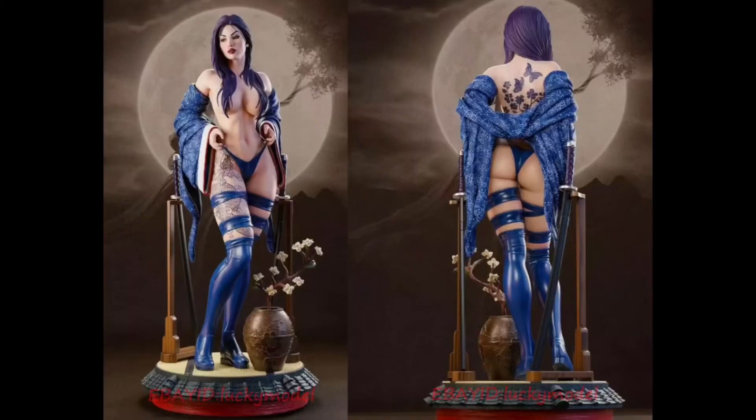This Psylocke statue — I'm pretty sure it's a third-party or just a custom fan art studio. I saw it on eBay; it's in my watch list because I think I'm going to eventually get this. This is the dopest Psylocke statue — she looks ready for battle, you know what I'm saying — dope-ass Psylocke statue.